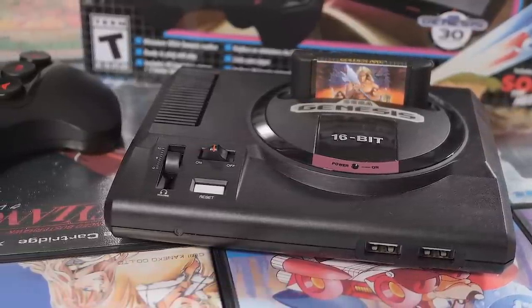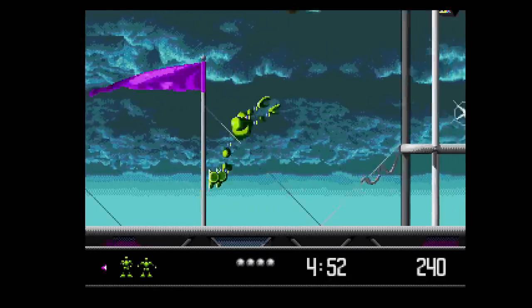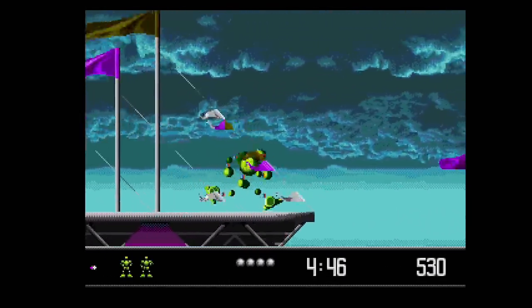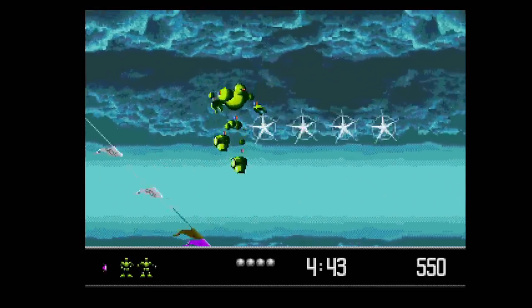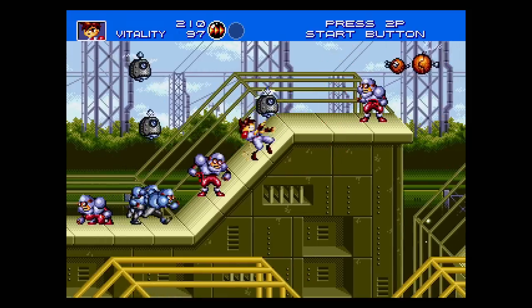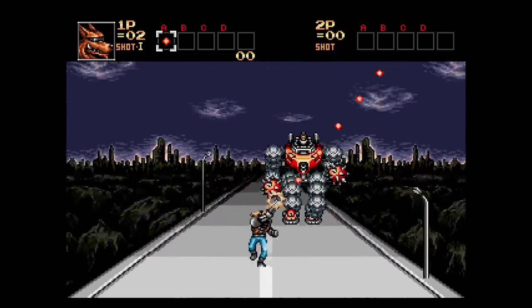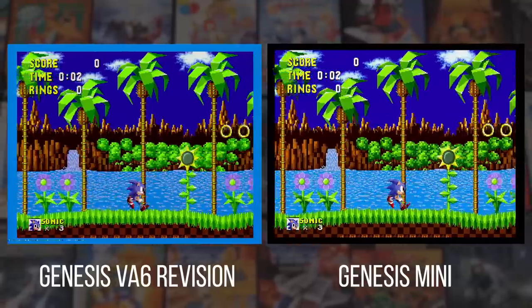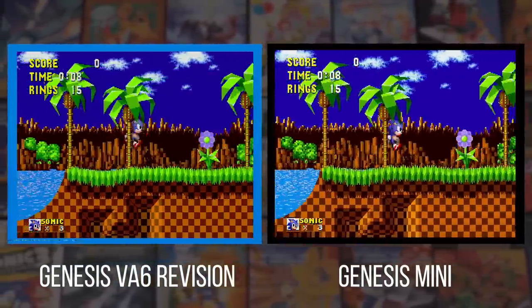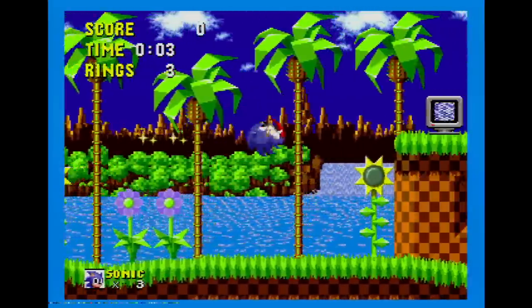So the Genesis Mini from M2 and Sega is a massive step in the right direction. Let's start where the Mini succeeds above all else: visuals. Aside from the scaling options mentioned earlier, there isn't much to complain about here. Each of the games included features relatively accurate visual emulation, so all the tricks used in games such as Gunstar Heroes or Contra the Hardcore work exactly as you would expect.